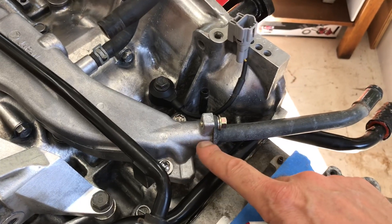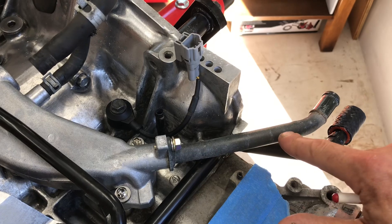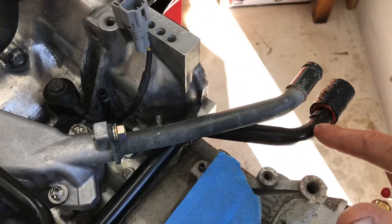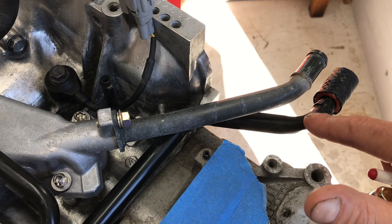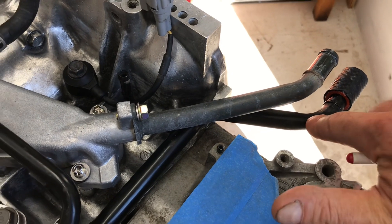And then it exits back into the block and exits out the top of the block into this coolant crossover pipe right here. So this casting actually has this split off right here, and this split off is actually where hot coolant goes over to your heater core — and that's where you get the heat for your heater inside the cabin. And right here it's actually returning from the heater core.